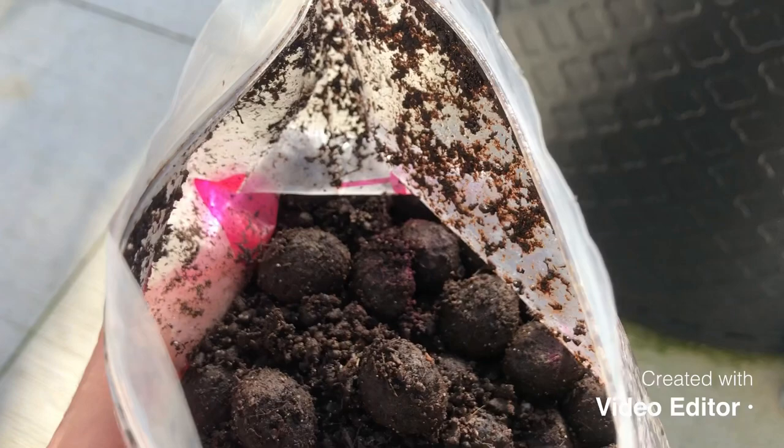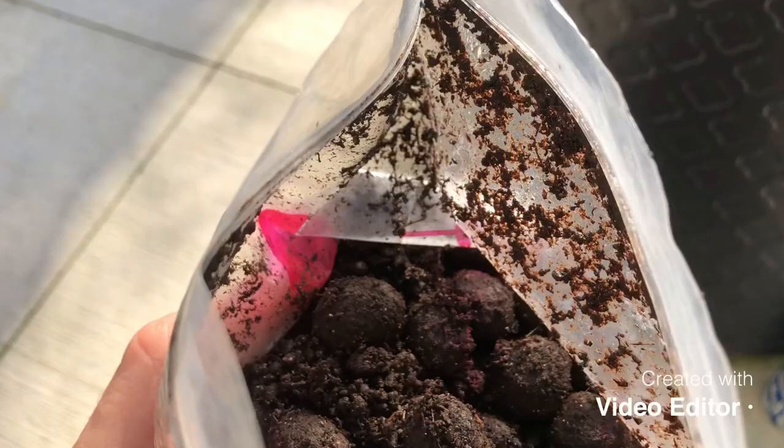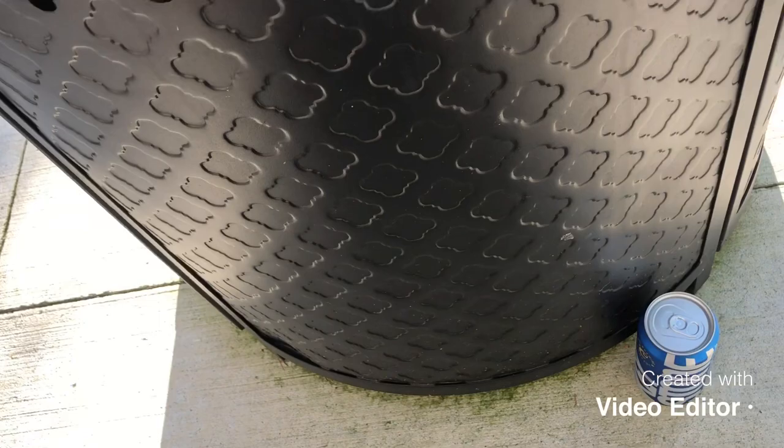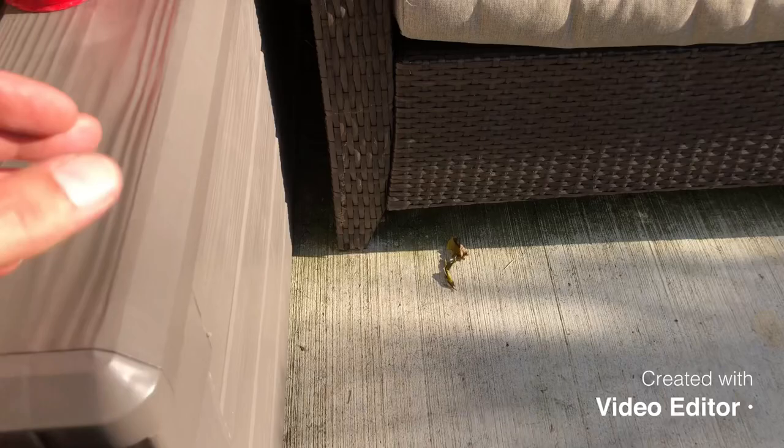We're going to keep it around 80 to 90 degrees Fahrenheit and leave them like that for about a month to two months. Then we start taking them out. I've already done this step, so I'm going to show you the results now.